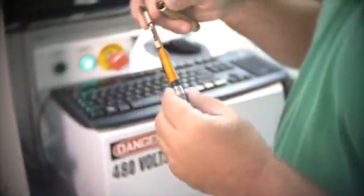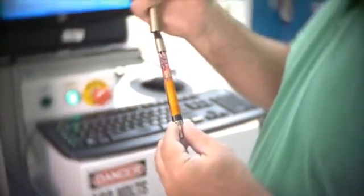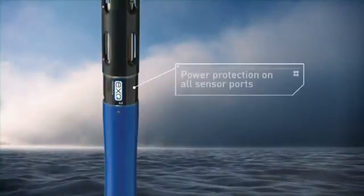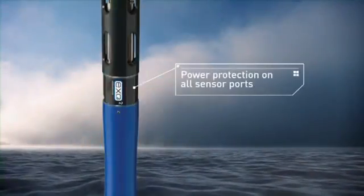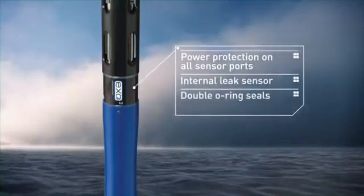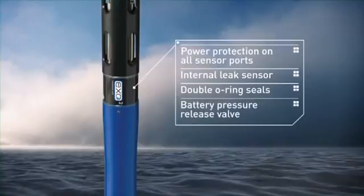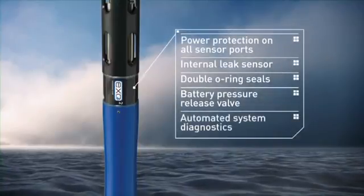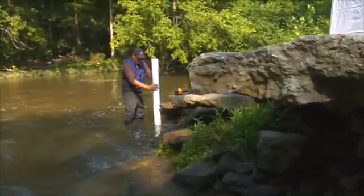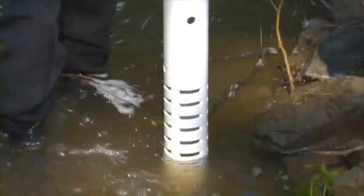Our engineers have packed more than 15 years of SON market knowledge into the design of the most durable and reliable platform possible. Features include power protection on all sensor ports, an internal leak sensor, double o-ring seals, a battery pressure relief valve, and automated system diagnostics, all to keep the SON working reliably when underwater and subjected to pressure and harsh conditions.